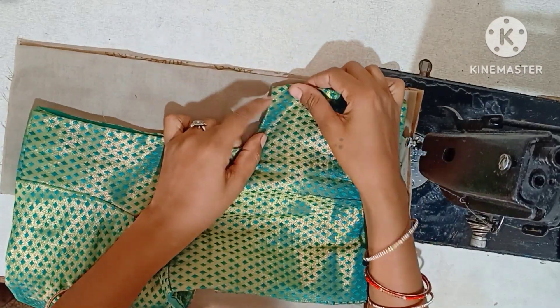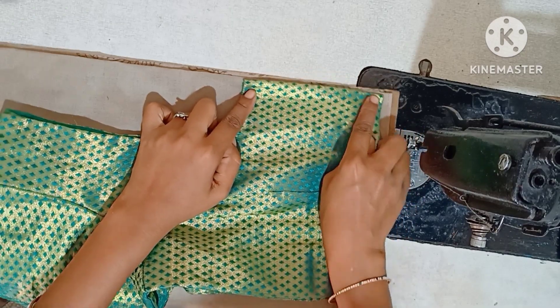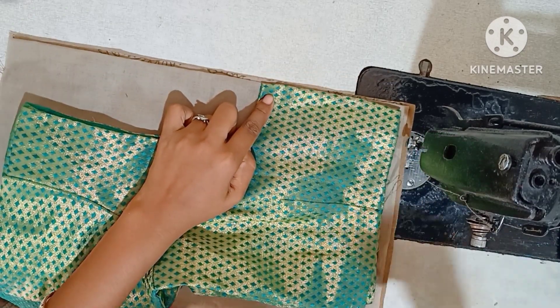Hello friends! Welcome to my channel! Friends, in this video, I will show you how to cut a blouse measurement. We will cut a square neck while doing a piping.